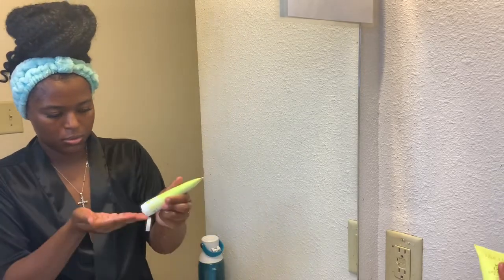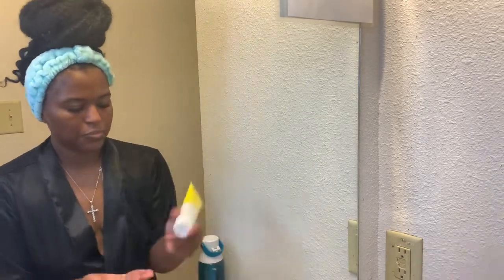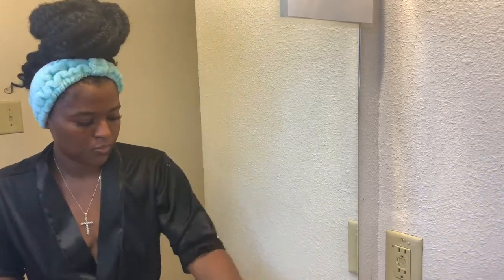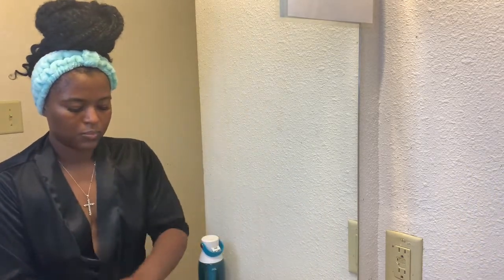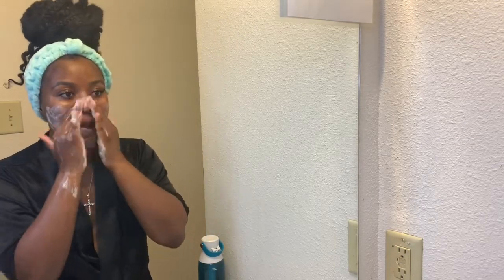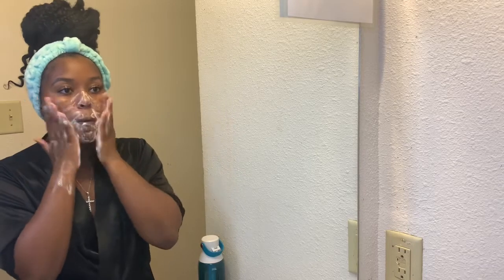This particular routine I'm considering an express facial, because some of the steps that I take are things that I wouldn't do on a day-to-day basis, but on a need-to-need basis — and my skin definitely needed a little bit more on this particular day. So let's get started.